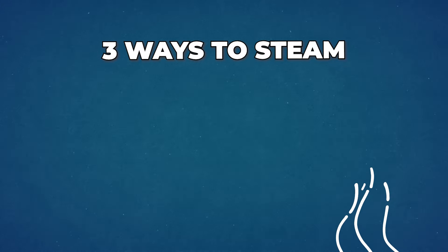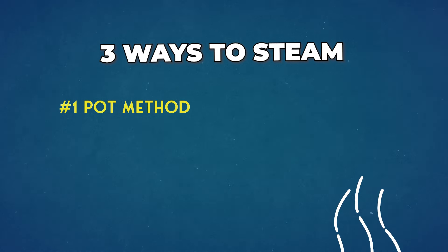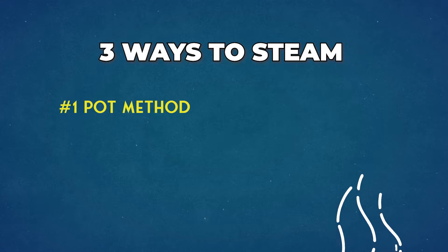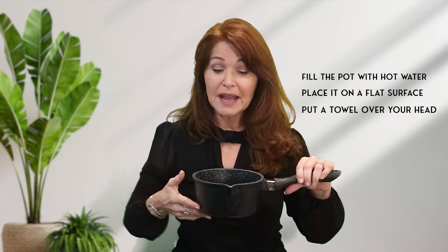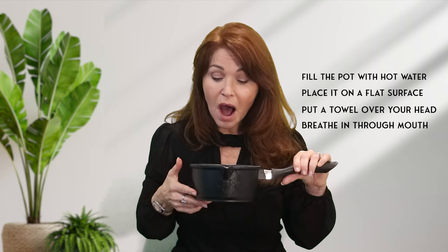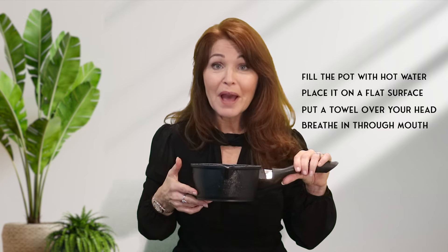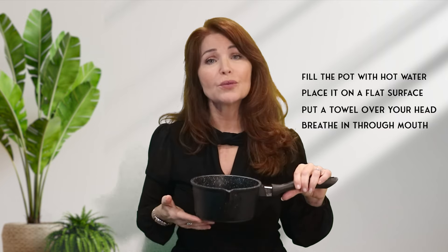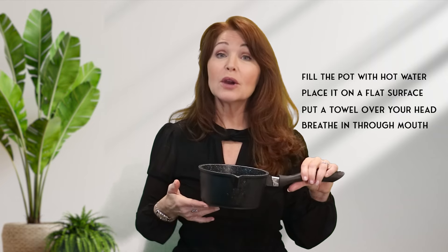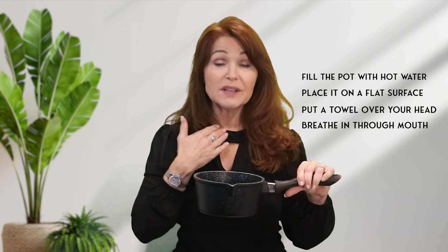Let me show you three ways that you can steam. Number one: the old-fashioned pot method. All you have to do is fill the pot with hot boiling water only to half. Make sure you place it on a flat surface, put a towel over your head, and then breathe in through your mouth. Of course, if you have a cold and you're blocked up, you can breathe in through your nose, but for voice recovery we need to breathe in through the mouth.